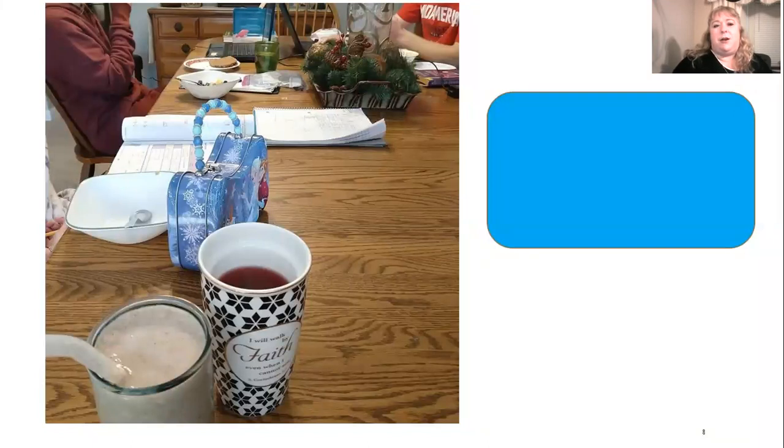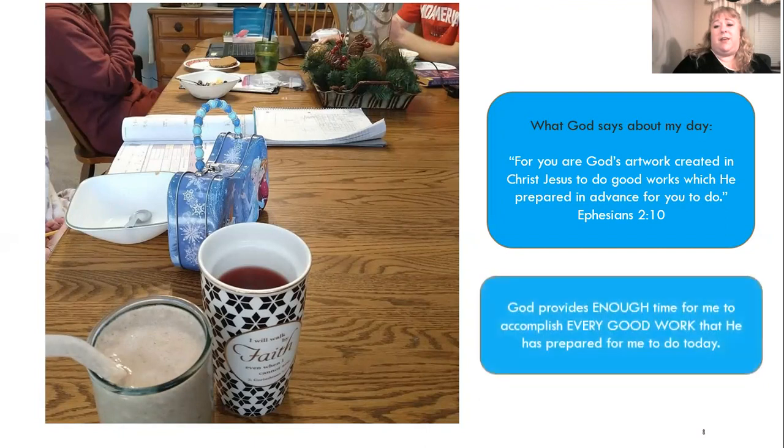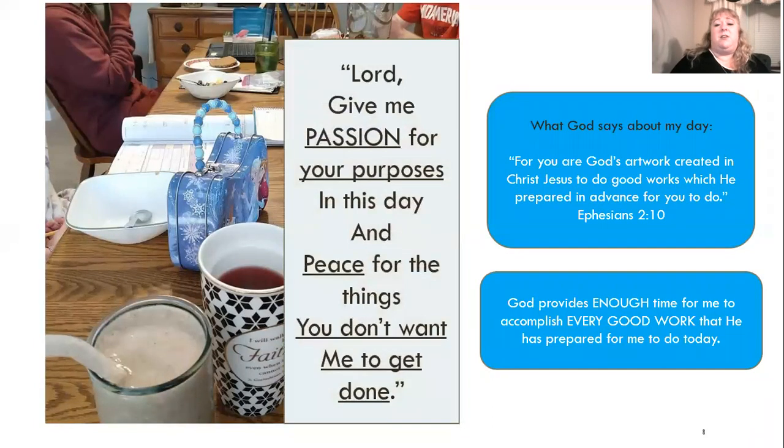This was the first day back to school after New Year's a couple years ago. Christmas break was done and you didn't even feel like you got the break you needed. It was busy, you're still tired, but you feel all these things starting back up again and it feels stressful. That's when God gave me this prayer. God provides enough time for me to accomplish every good work that He has prepared for me to do today. So here's my prayer: Lord, give me passion for Your purposes in this day, and peace for the things You don't want me to get done. This has become my morning prayer each day.